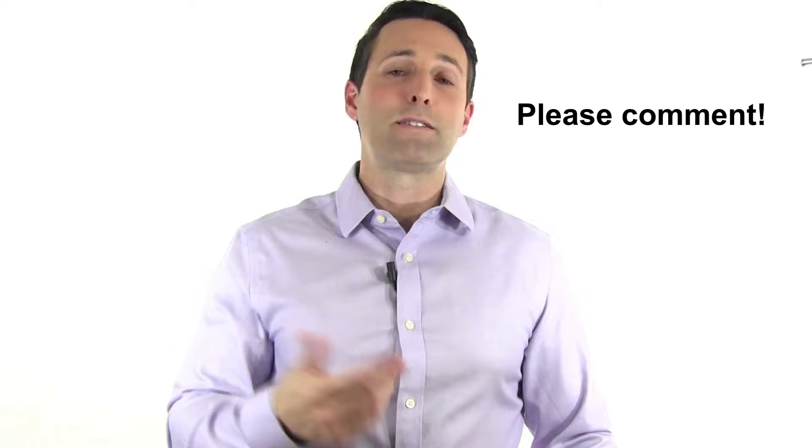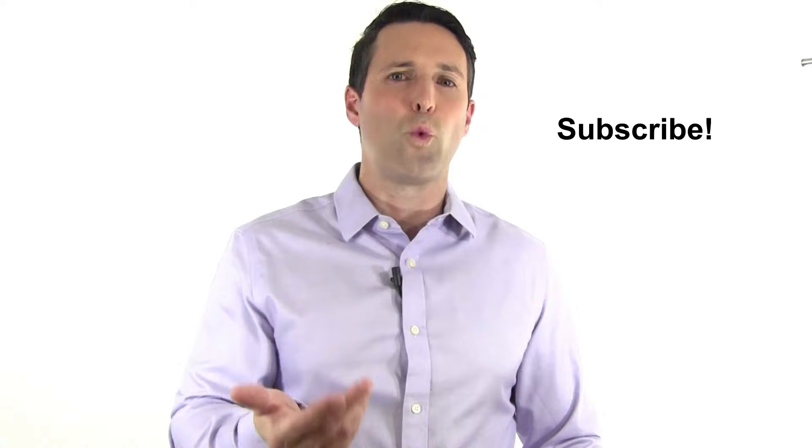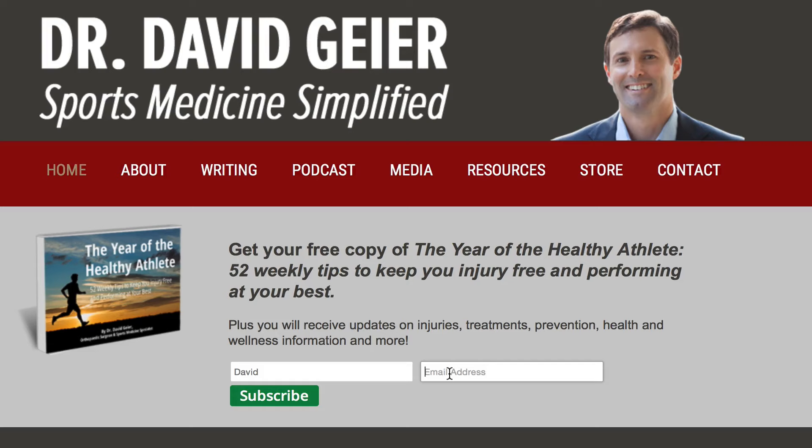If you have friends or family that have had ankle fractures, or maybe you're going to undergo ankle fracture surgery in the near future, share this video with them — I'd be really appreciative, and I hope it can help them as they prepare or recover from surgery. If you like videos like this and want more information on injuries, treatments, and prevention in sports and exercise, subscribe to my channel. I record these about once or twice a week. Last, if you want more resources on staying healthy and performing your best, go to my website drdavidguyer.com and sign up for my email list — it's completely free. Thank you so much for watching, and I look forward to seeing you in another Ask Dr. Geyer video.